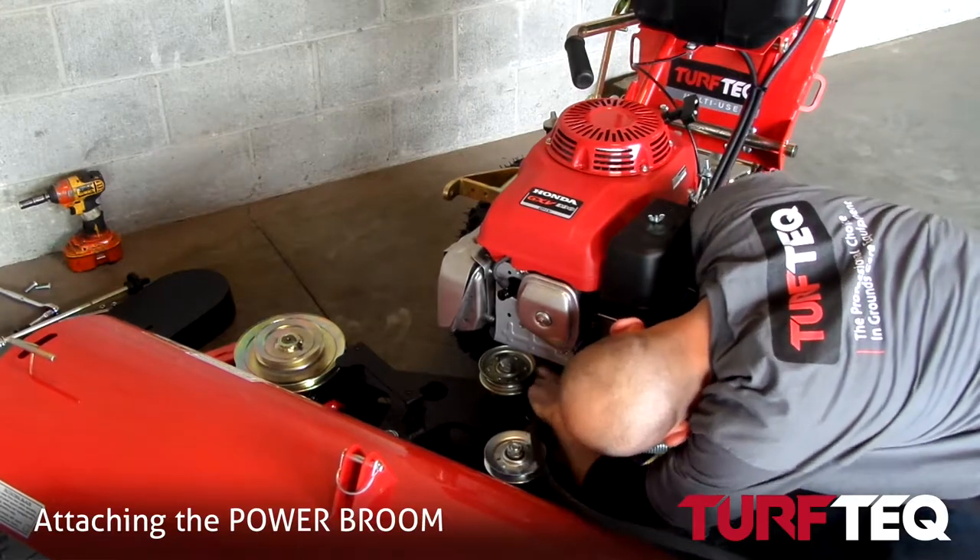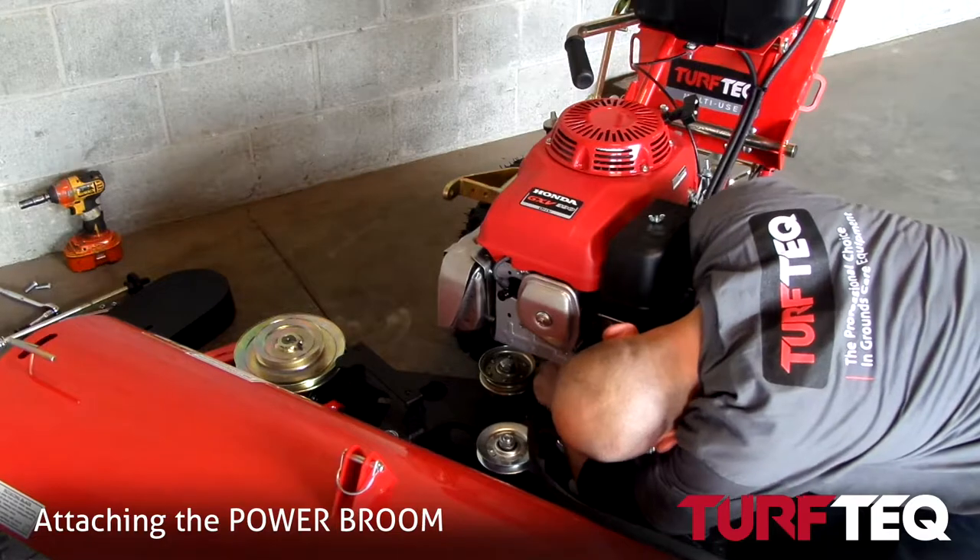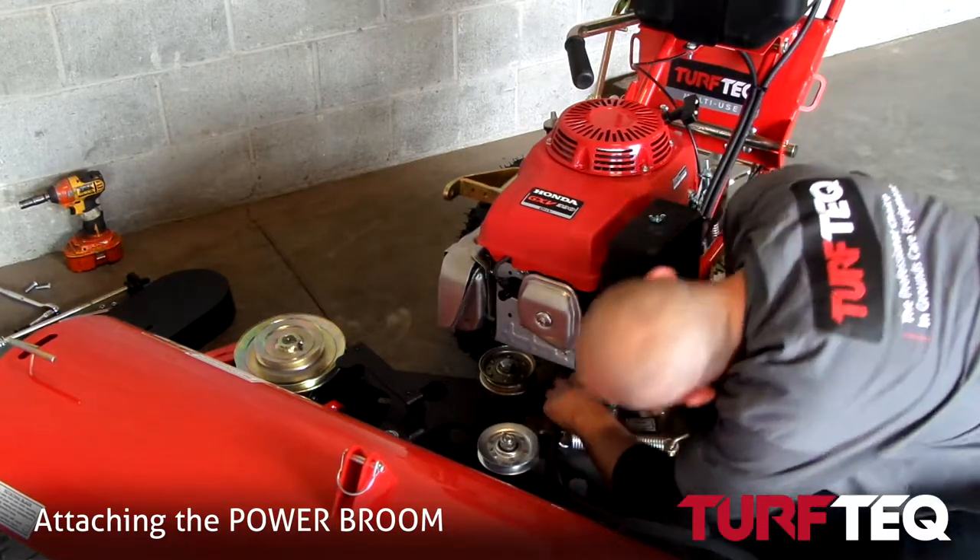For the belt, you just want to route it underneath the clutch first — place it on the clutch pulley and start bringing it forward.